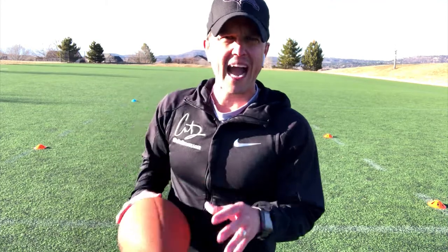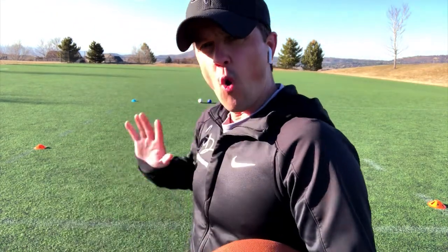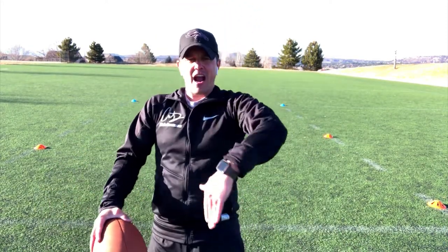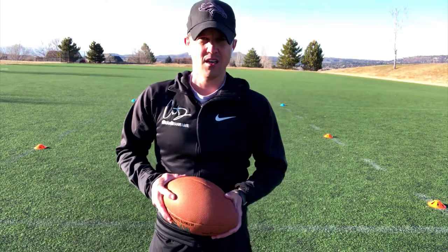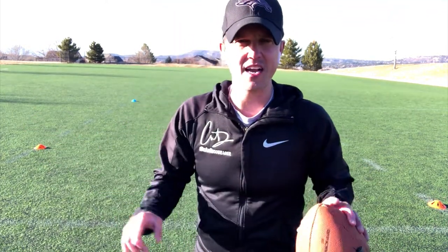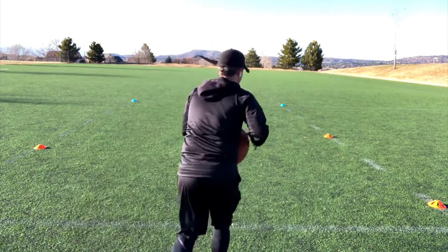You can see that I'm going half speed or even walking through it first — that's a major principle of mine. I like to walk things through first, get the right form, then go half speed, then after half speed I go full speed. Let me show you what full speed looks like on both sides.